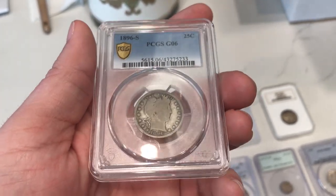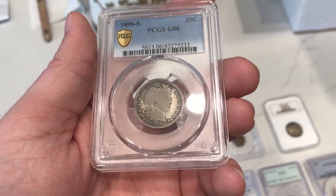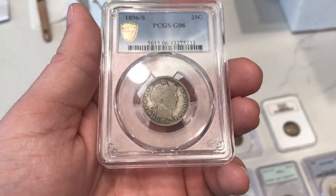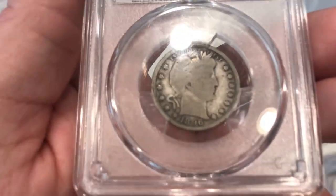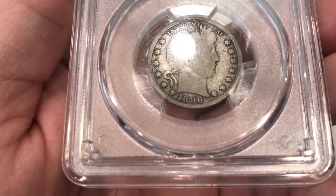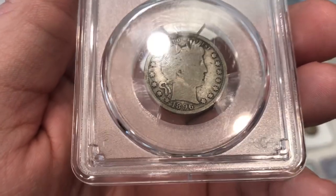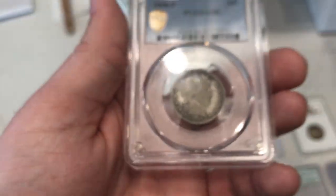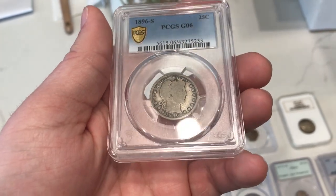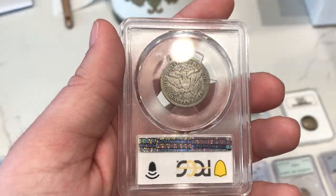Here's one that Trent brought this weekend. This is an 1896S Barber Quarter graded G6 by PCGS. It does have true views on it. The main reason why he wanted to submit this coin is because there's no downside if it doesn't CAC, but if it does CAC, there is an upside. You can actually see a few scratches here. I'm not too sure if that happened during the creation process or not — that might just be a part of the coin — but that could be the thing that holds it back from being CAC approved.